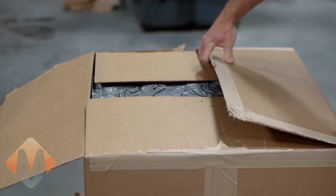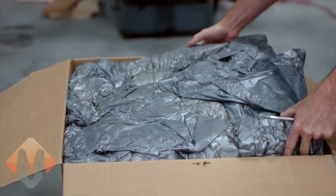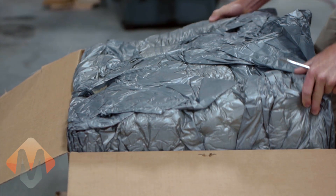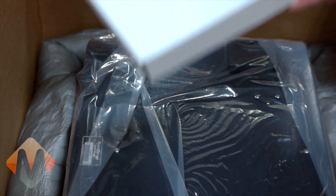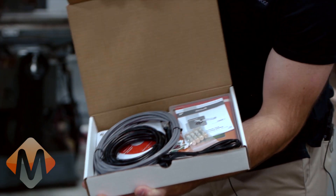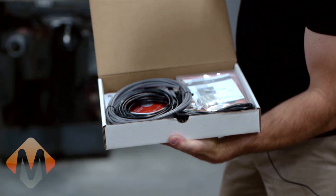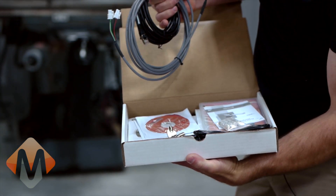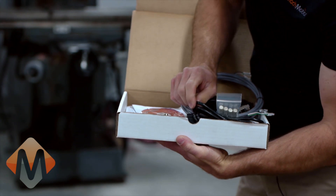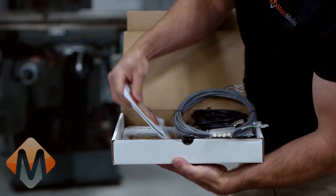Now we will open the X15-250 control head. Here is the X15-250 accessory pack. In the accessory pack you will find necessary cables, software, power cable, control key, and backup software.